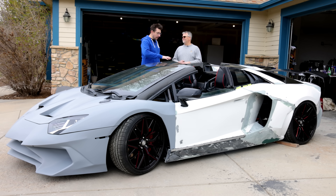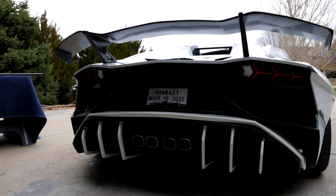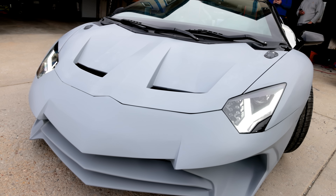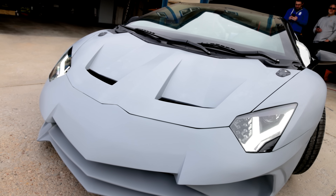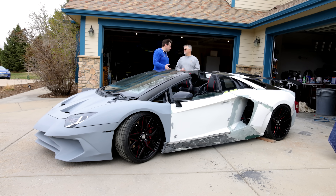Did it last the time it needed to to print all this? For the body — and then it died. So the entire body: body panels, door panels, the rear engine cover, the front fenders, the hood — all of that was done with the CR-10S. But the CR-10S died. It did die.